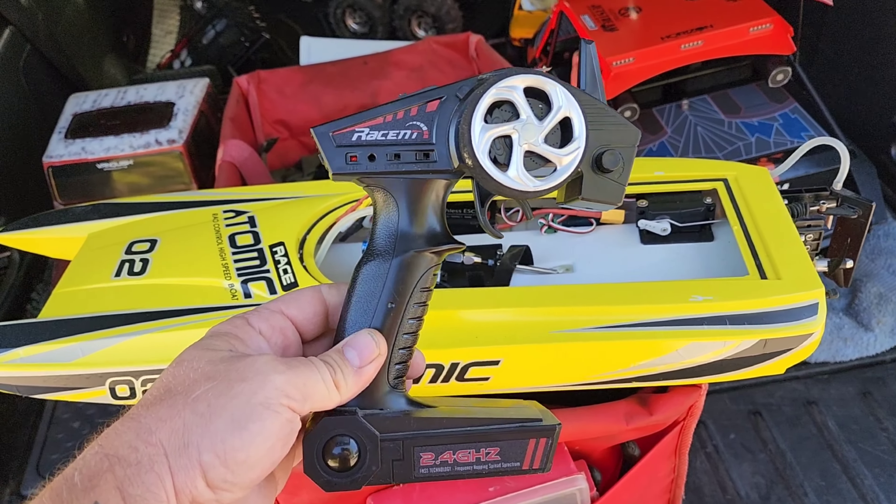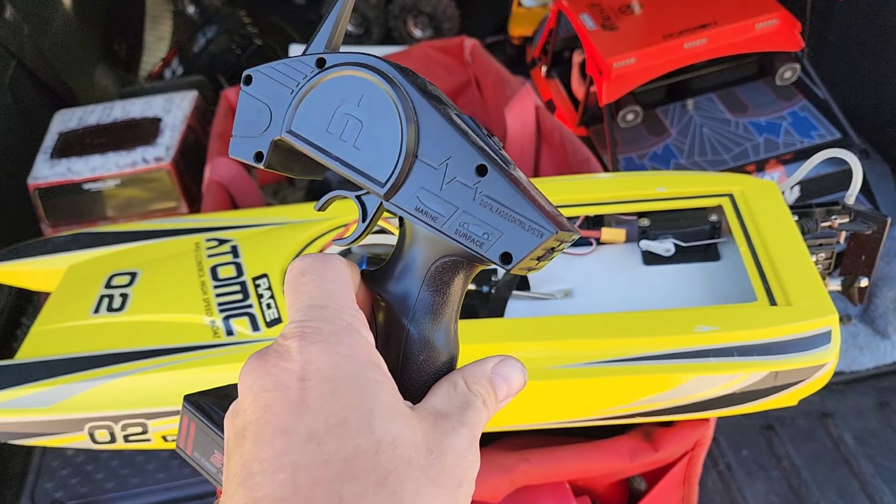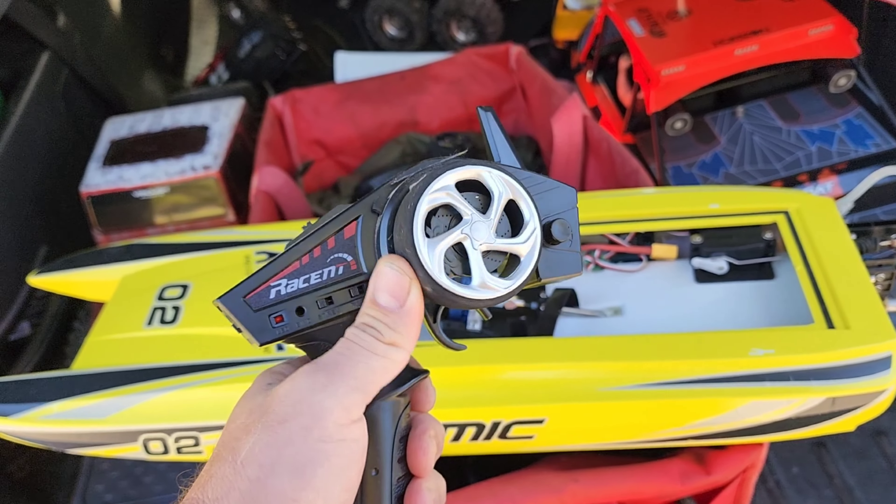Here's the radio — nice foam wheel, doesn't seem too bad. He only ran it once or twice, which is nice.